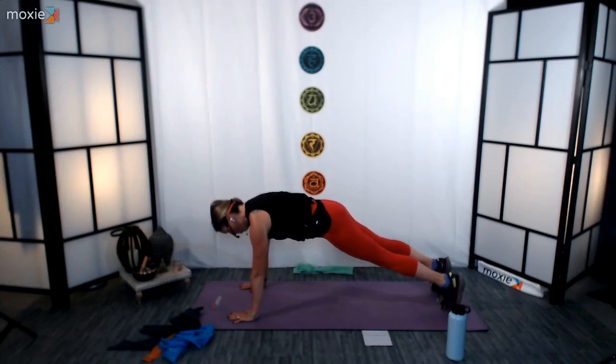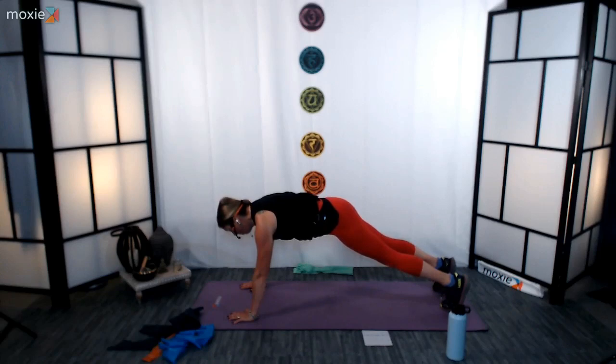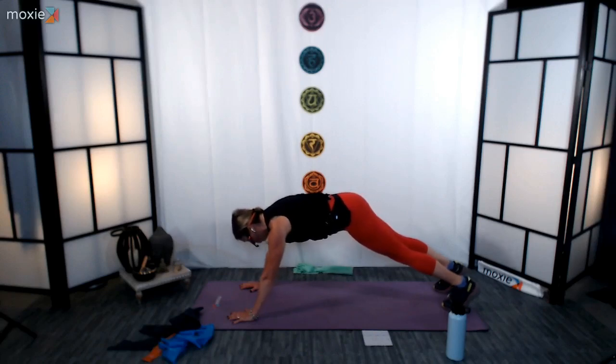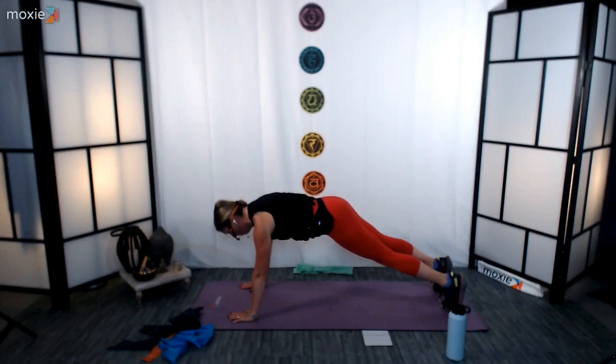When you are in your plank, think of a building. When you build a building, you build it nice and even and stacked so that all the forces can be evenly distributed. The body is no different. You want to keep the shoulders, elbows, and wrists aligned. When you shift, tons of pressure goes onto the shoulders. When you're stacked, you've got even distribution through shoulder, elbow, and wrist. Make sure when you're doing this you're as stacked as possible, giving your body the best opportunity to remain safe.